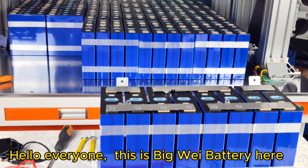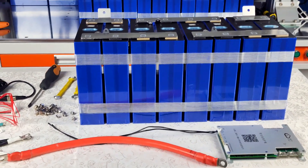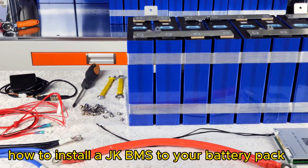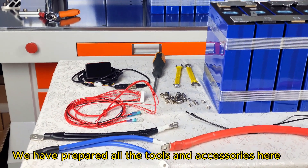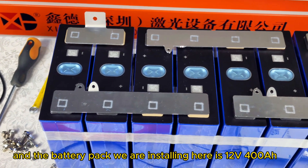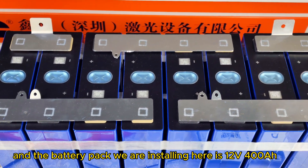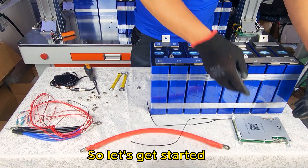Hello everyone, this is BigWay Battery here. Today our BigWay technician will show you how to install a JK BMS to your battery pack. We have prepared all the tools and accessories here, and the battery pack we are installing is the 12 volt 400 amp. Let's get started.